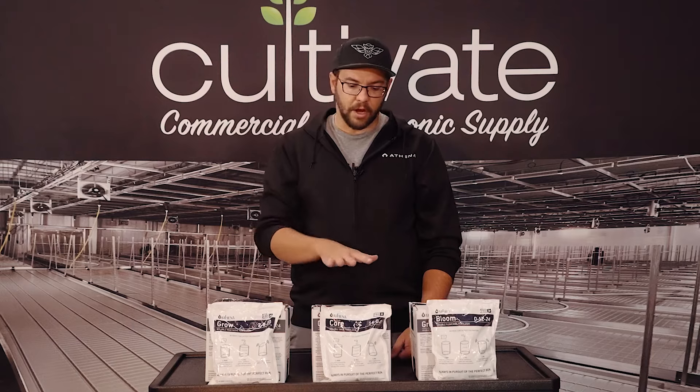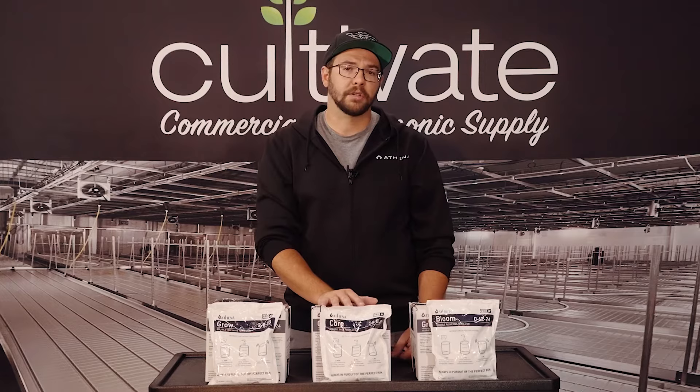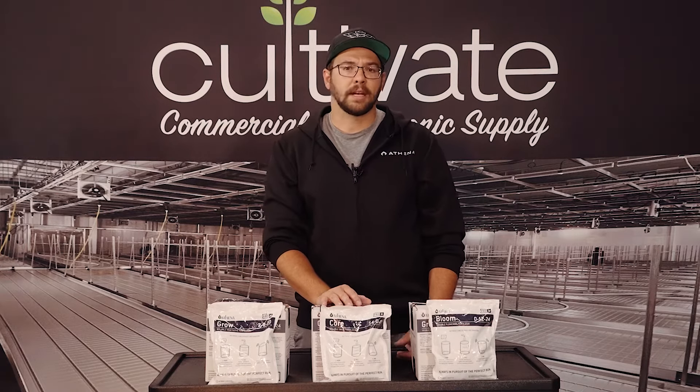We've got our 10-pound boxes here. It's gonna contain five two-pound pouches to be made into one gallon of concentrate per pouch. So this is a little bit more geared towards the home growers, small-scale cultivators — somebody that's not needing an entire 25-pound commercial bag for smaller-scale use.